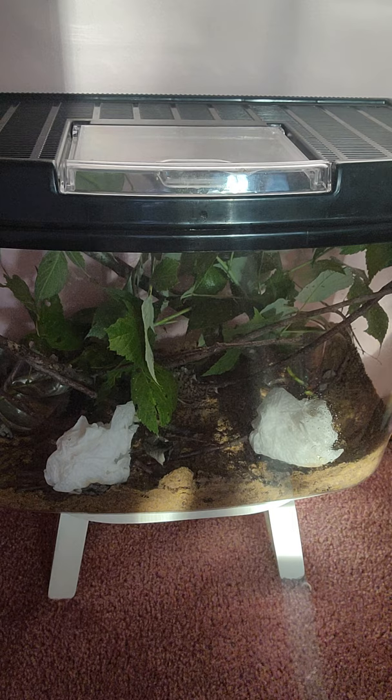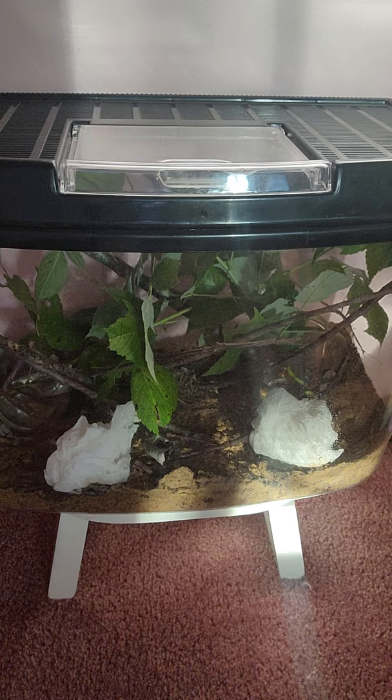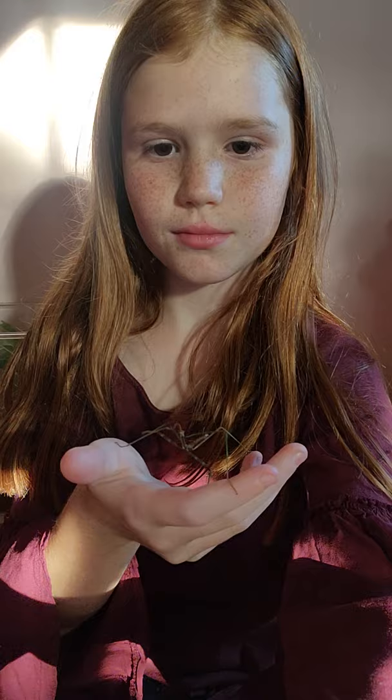Right here, you must have been wondering what is inside of this cage. Well, what I would like to tell you is — a stick bug. A big female stick bug.